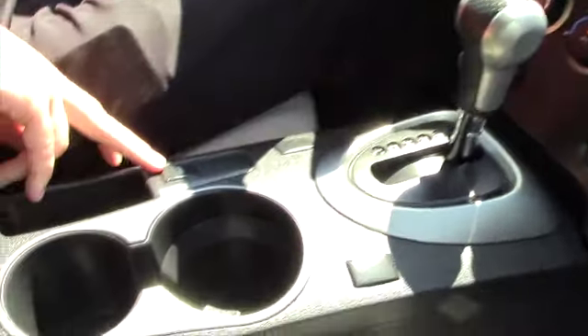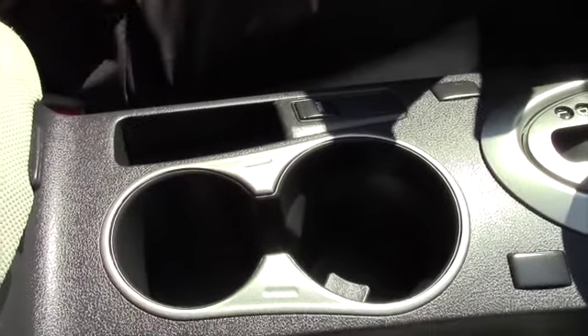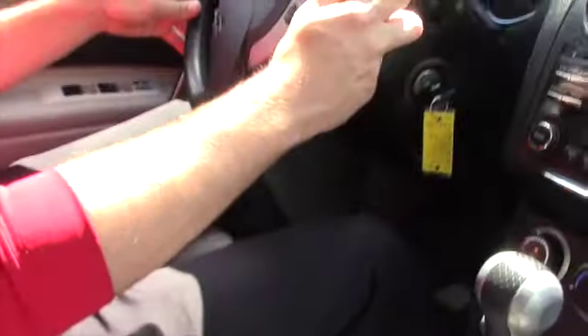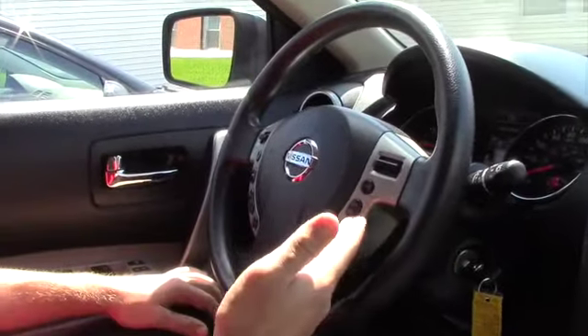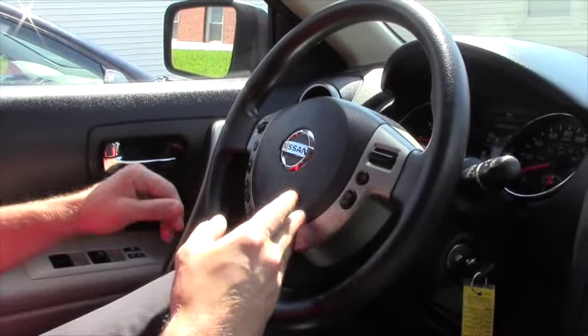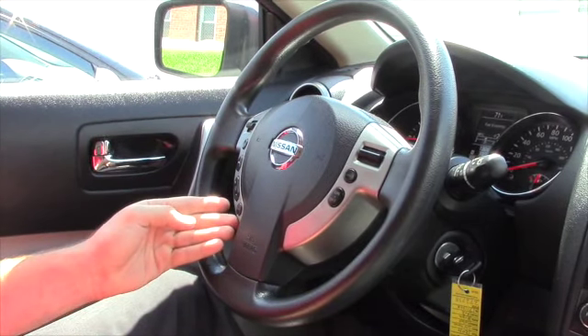You do have a sport mode button down here — it just shifts at a higher RPM. Now for the nice, convenient stuff: you have your cruise control settings located on the right-hand side, and Bluetooth and voice activation and radio controls located on the left-hand side.